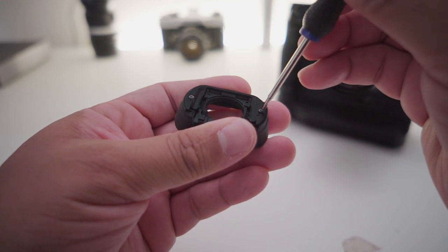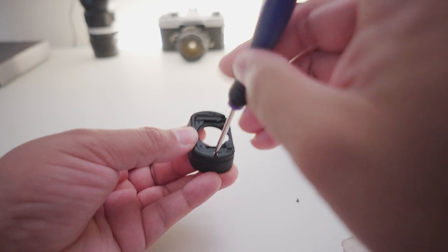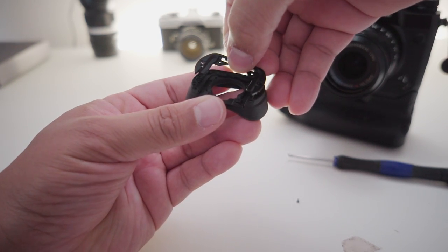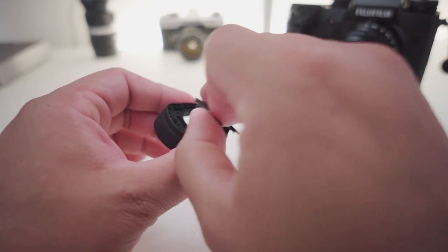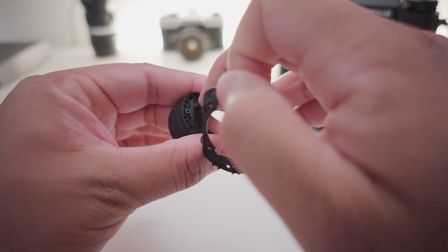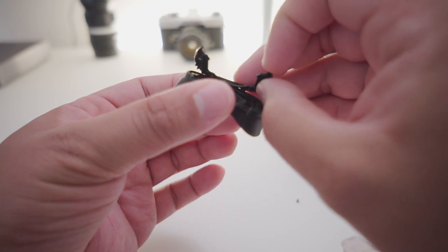Remove the two screws that are there and you should be able to take out the bracket and release the rubber band. Now all you have to do is put all the little loops and holes back in their place where the bracket can actually clamp down the rubber piece, and there we go — you have your eye cup back in one piece.